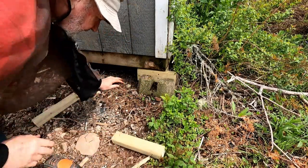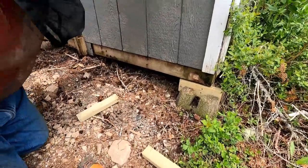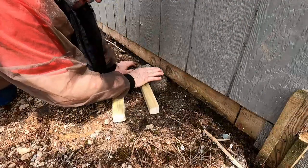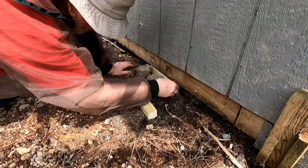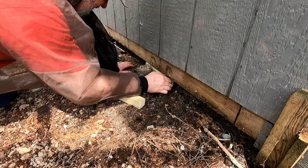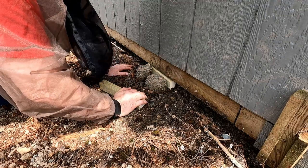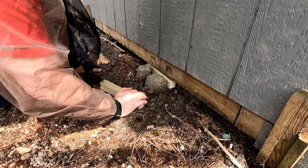That'll work. So I think that's going to take care of this corner. But there's also a deck block right here. I've got a piece of 2x4. I think I'm going to put the inch-and-three-quarter piece in there. So now I'm going to let the building down and see what happens. Isn't this exciting?